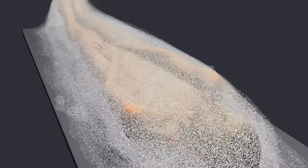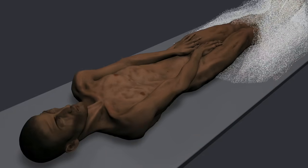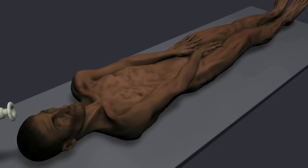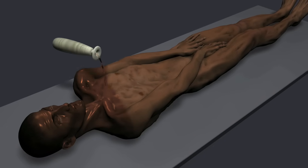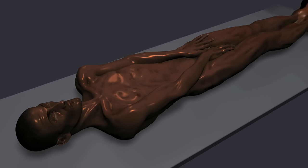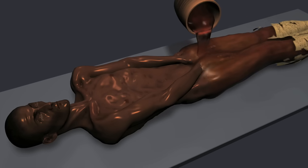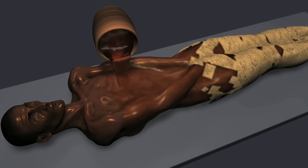Next, the body was covered with salt and left for about 40 days, until all moisture was eliminated. Perfumed oils and plant resins were rubbed on the body. Thick layers of resin were applied to glue the strips of linen that were wrapped around the body.